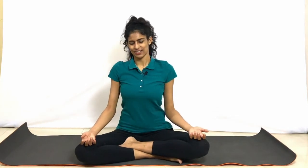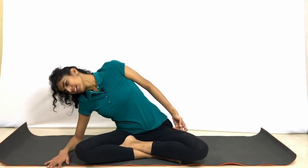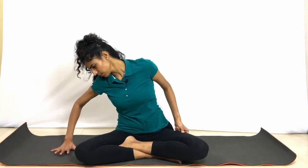And relax. Observe the flow of energy in the body. Feel the tingling sensation in the hands. Feel the blood rushing through the veins. Gently you can open that now — slowly take your right hand on the right side of the body. If you're not able to place the elbow down, you can just let the hand be down.